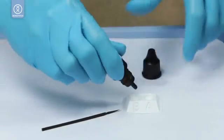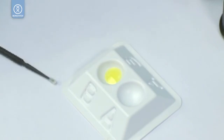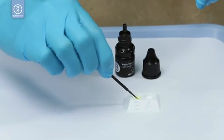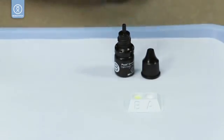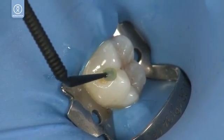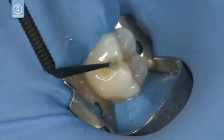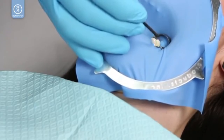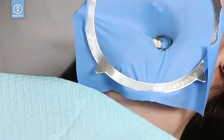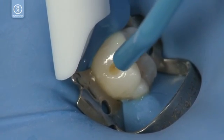Place 1–2 drops of Peak Universal Bond into the well and load the micro applicator brush. Apply Peak Universal Bond and gently scrub the dentin for 10 seconds. Thin and dry at half air pressure for 10 seconds.